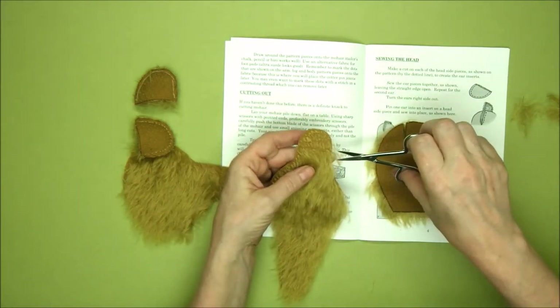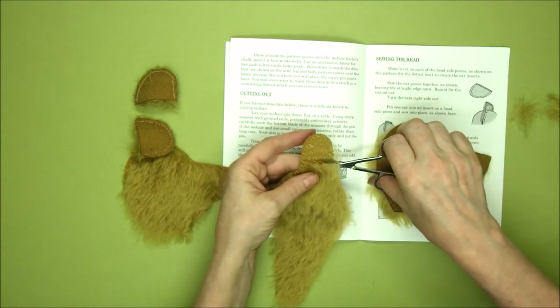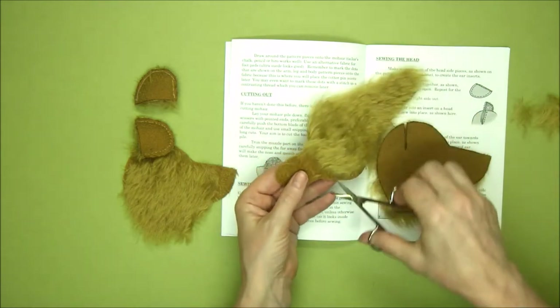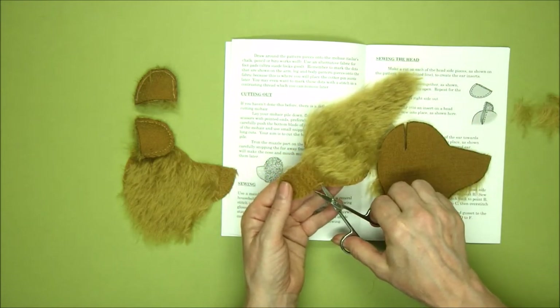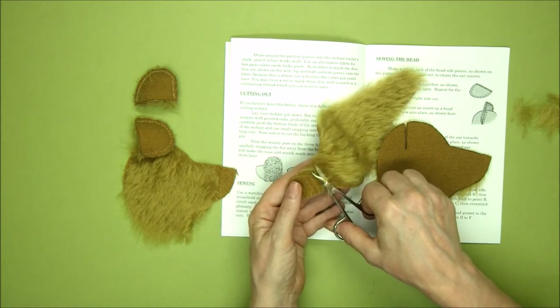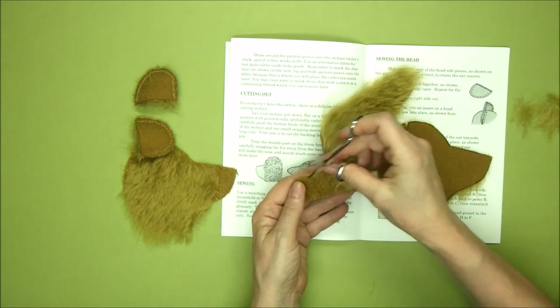It's always better to err on the side of caution — you can always come back and trim an extra bit. Don't worry too much at this point about it being too neat and too finished; we can take the tufts off later. Let's just get the area cleared first so we can see what we're working with.